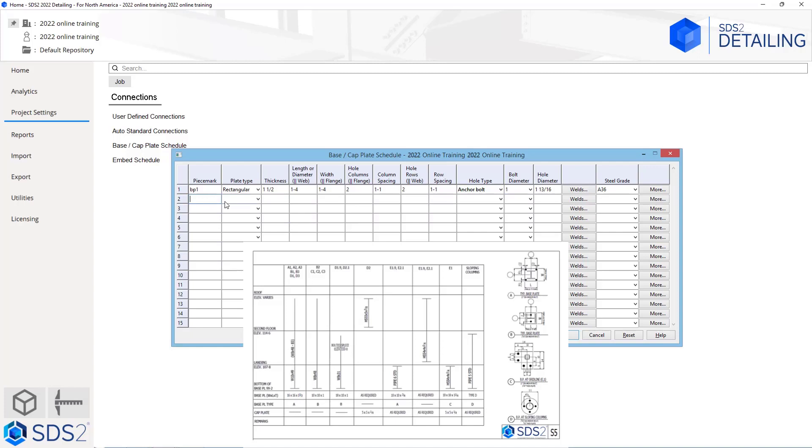Moving to the right, we can see we have a base plate type B that is 10 by 10 by 1. We are going to call this BP2, and then I am just going to hit tab on the keyboard. It is going to be a rectangular plate. We can see the thickness is 1 inch. The length or diameter and the width are all going to be 10, so I will just type in 10 for both of those.